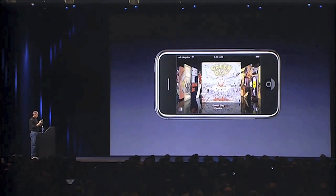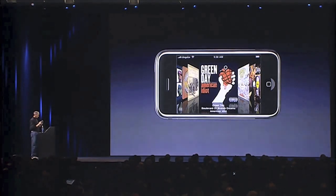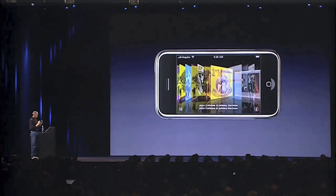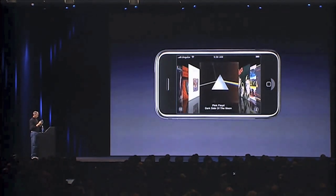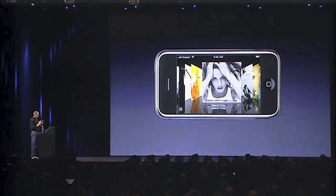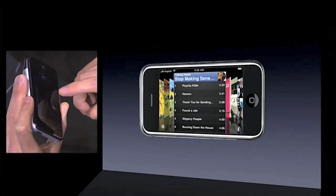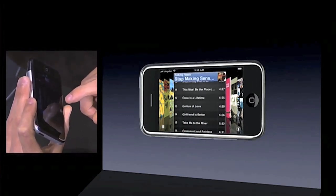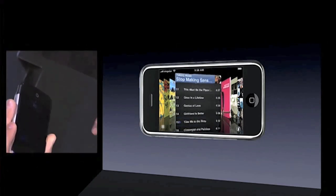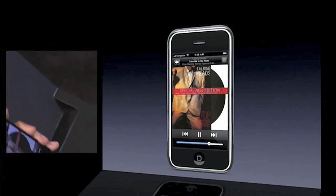Anytime I find something I like I can just turn it around and play something. It's that easy, it's that simple. Isn't that great?